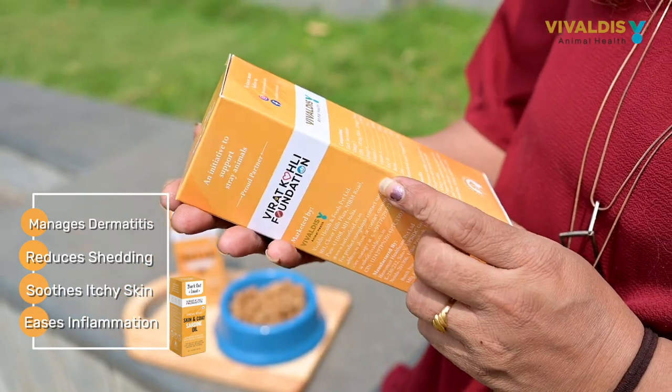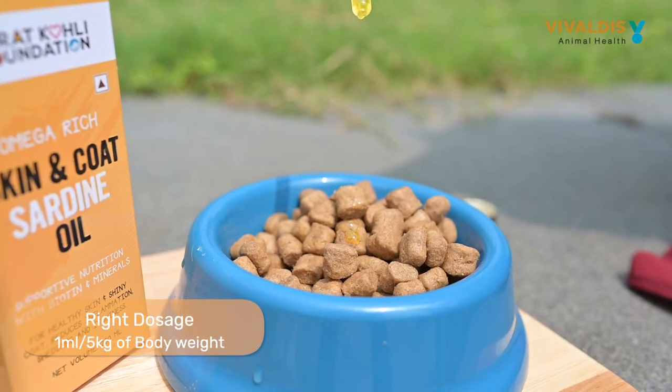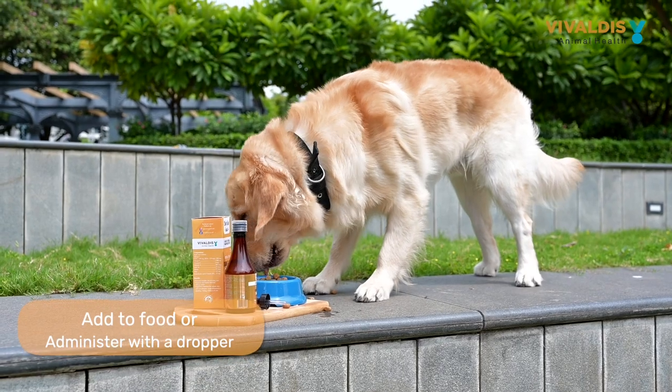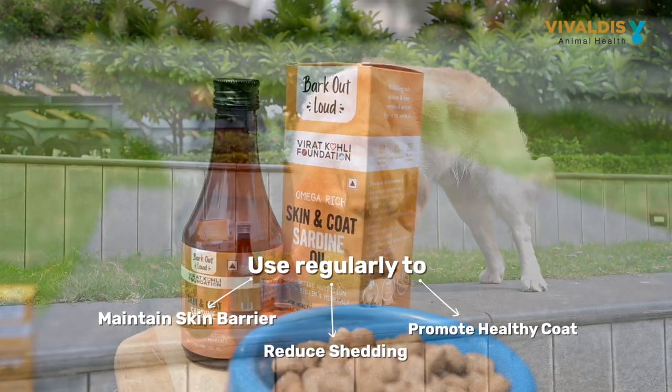Sardine Oil is easy to use. Simply measure 1 ml per 5 kg of body weight. Add it to your pet's food or administer directly using a dropper. Use Sardine Oil regularly and see the benefits for yourself.